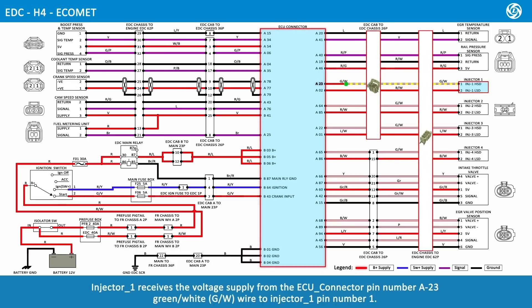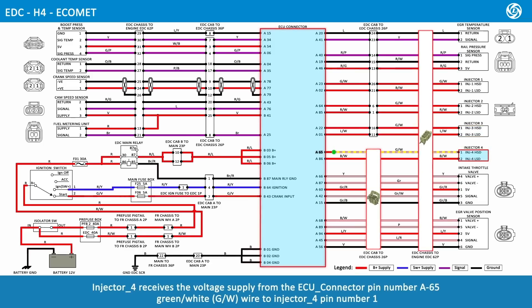Injector 1 receives voltage supply from ECU connector pin number A23, green and white wire, to injector 1 pin number 1. Injector 2 receives voltage supply from ECU connector pin number A64, green and white wire, to injector 2 pin number 1. Injector 3 receives voltage supply from ECU connector pin number A22, green and white wire, to injector 3 pin number 1. Injector 4 receives voltage supply from ECU connector pin number A65, green and white wire, to injector 4 pin number 1.